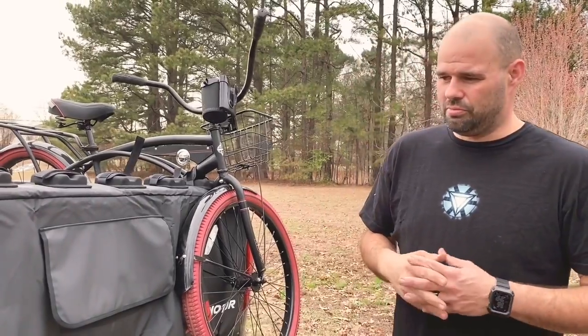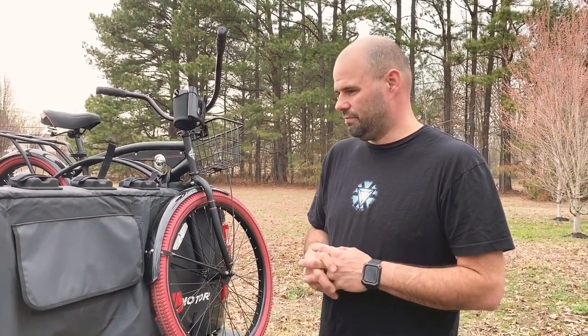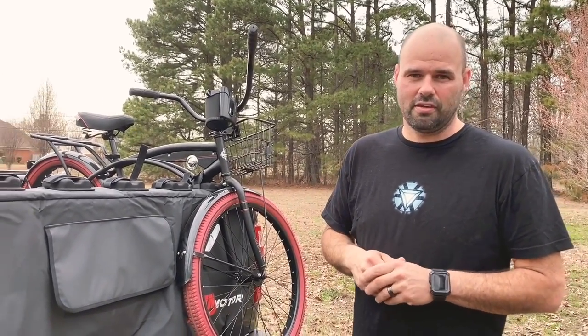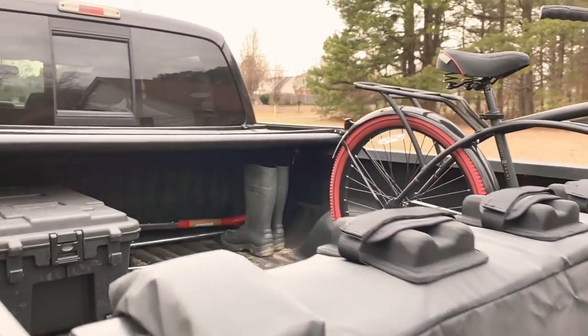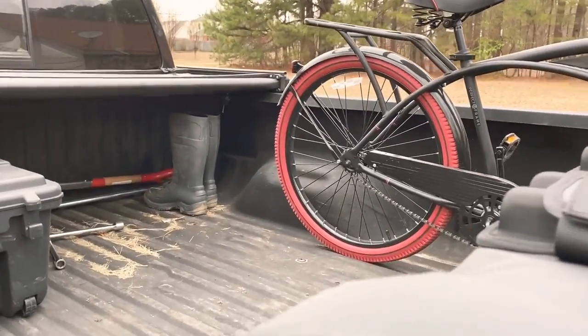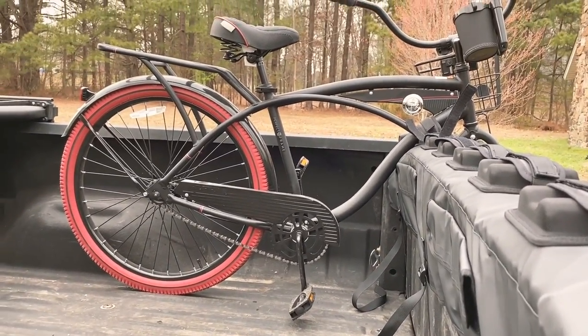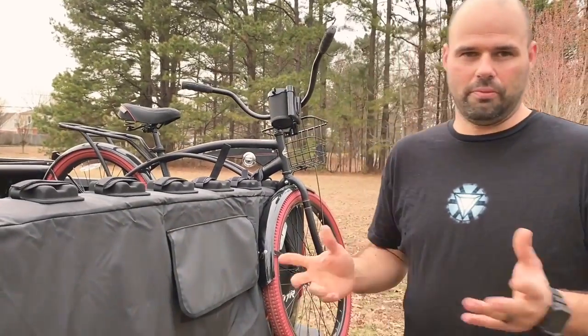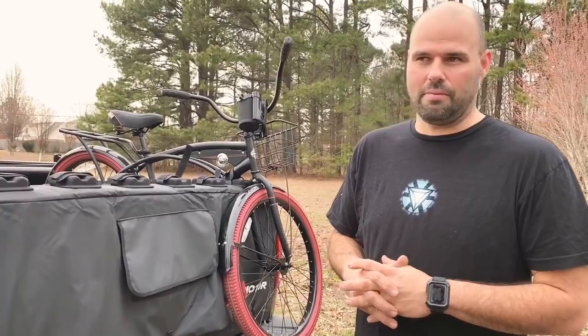The advantage of the tailgate carrier is it's inexpensive and really easy to put on — it fits our needs. The disadvantage is that the bikes have to go in the bed of the truck, which uses a little bit of your space. You also have to take it on and off when you're not using it, but we just consider it part of loading up for our camping trip.